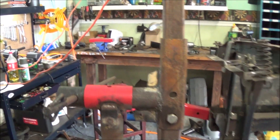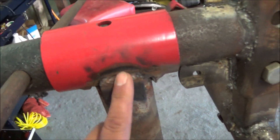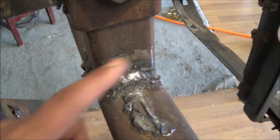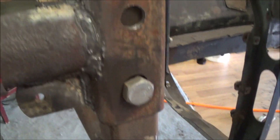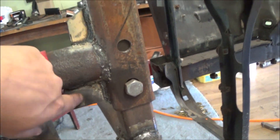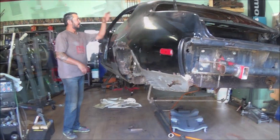I probably spent maybe seventy-five dollars total, not counting consumables, which is a far cry from a thousand dollars to buy one of these new. I don't really care that it's ugly — some of the welds are really bad, but where it counts they're pretty solid, so I'm not too concerned about it. I did weld up some extra braces on this piece.